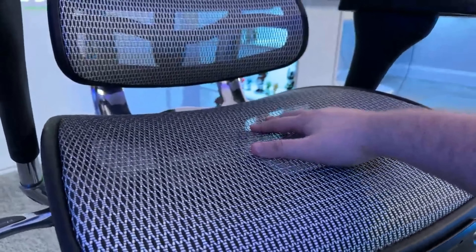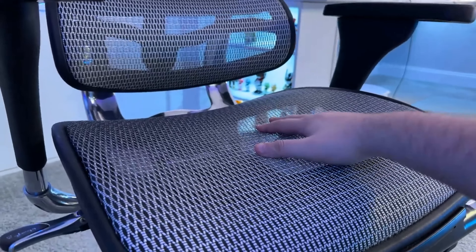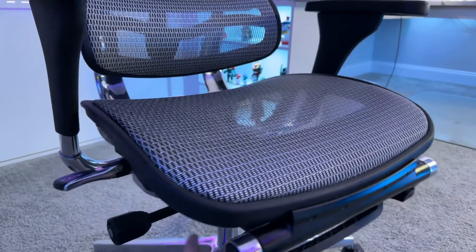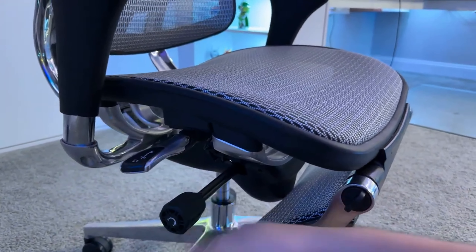The wheel below the lever is to adjust the mesh seat's tension, giving you more control over how much give you want in the seat. Some people might like the seat to be a bit more stiff, or maybe you want more bounce to it. It's pretty much seamless in its operation — accessing and controlling this chair is just effortless and intuitive.